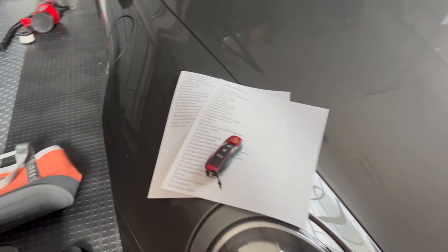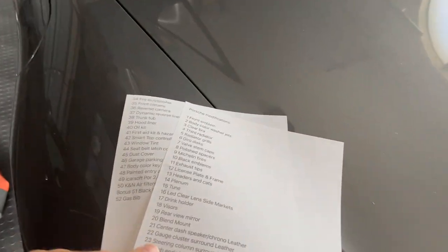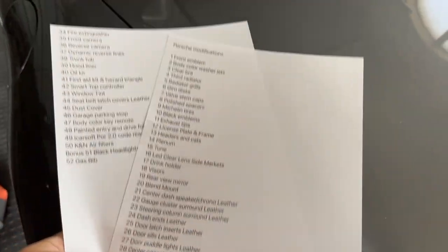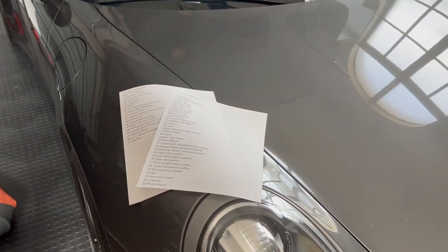Alright, here's the list and I'm just going to work off it. I'll put the key in my pocket. You can see 50 things all written down, and I'll try to be as steady as possible. I want to go quickly because I don't want the video to take forever, but I do want to cover everything. So the first is the front emblem.